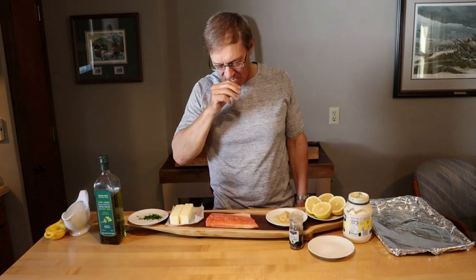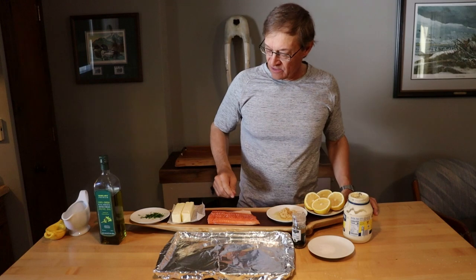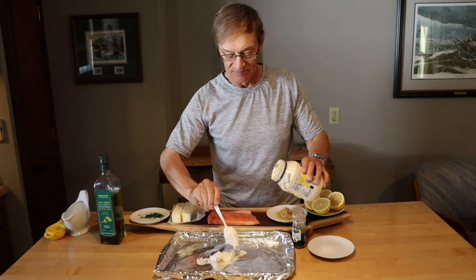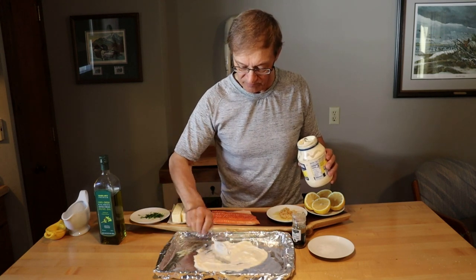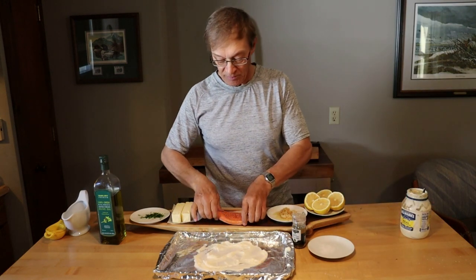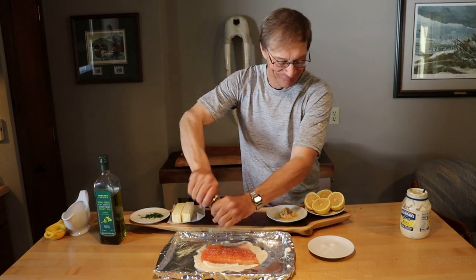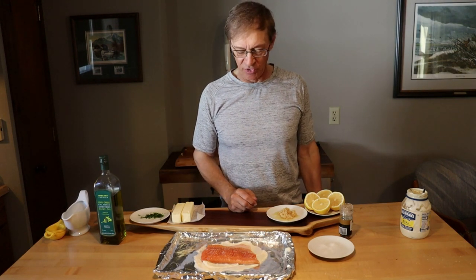The other half of the arctic char we're going to bake. We're going to put it on a cookie sheet and put some mayo on the bottom — spread this around. I'm going to put the filet on there and we're going to add a little salt and a little bit of pepper.